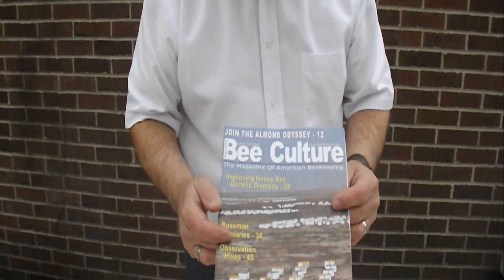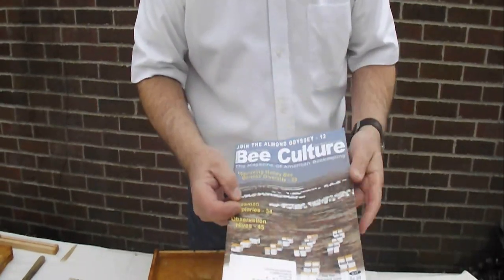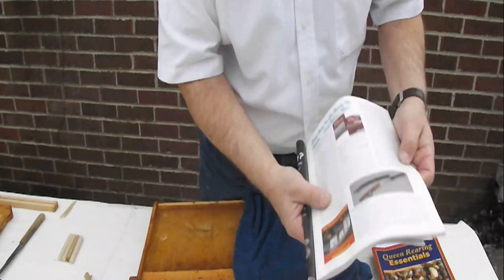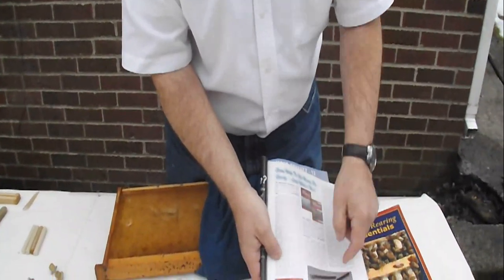Hi, my name is Bill Huston. I represent a company called KHSB Products, and KHSB Products manufactures a self-punch tool. Our self-punch tool was written up in the Bee Culture magazine, February 2012, on page 15, which shows you our tool in the little article.